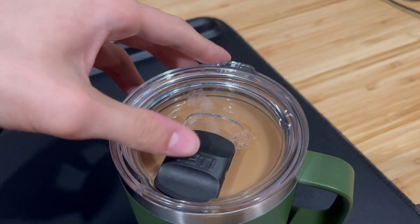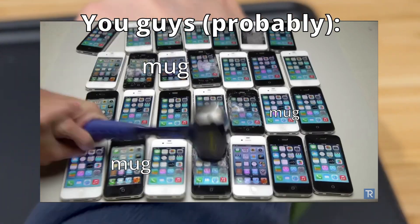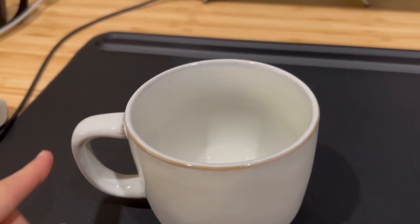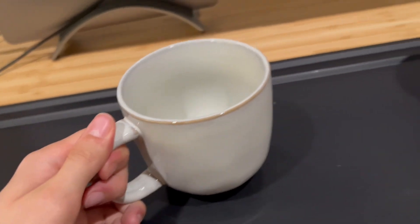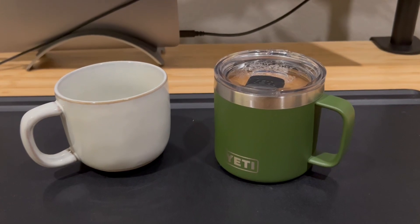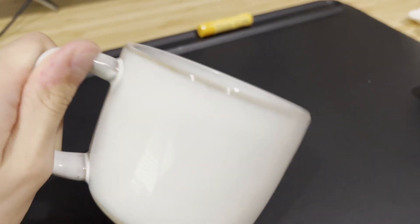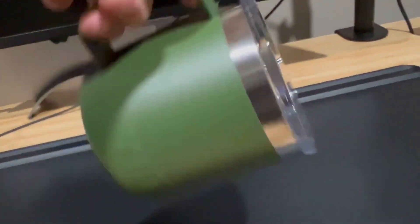Now, with all the great things I have to say, you might be thinking it's time to grab a bunch of these and stash away your old mugs. Well, that's not entirely true. Even though Yeti mugs do tend to trap heat really well, that doesn't mean they trap it forever. And if your coffee gets too cold, you've got to microwave it in a mug that's safe for doing so — and metal isn't exactly known for being microwavable. So even with how great these are, I still recommend keeping a porcelain mug on hand in case you ever need a reheat. And then, of course, there's also the competition factor.